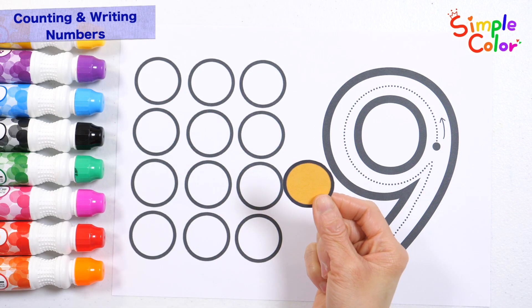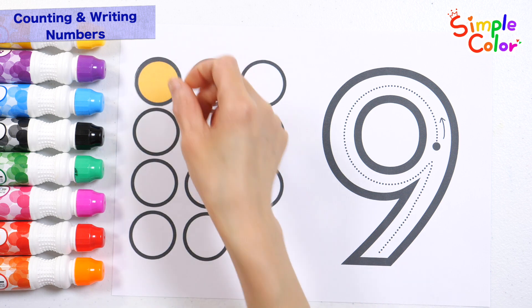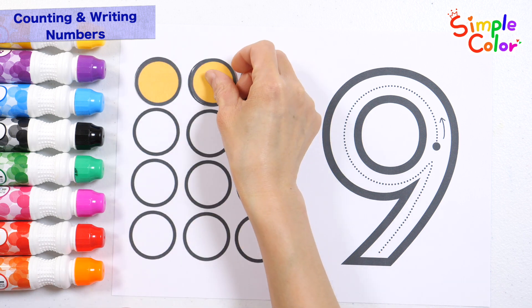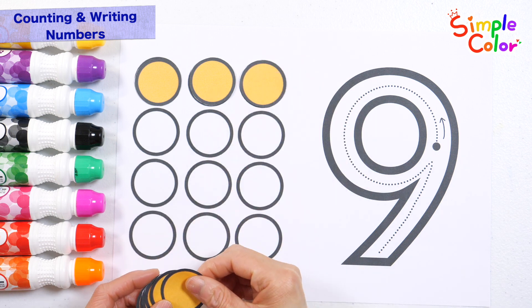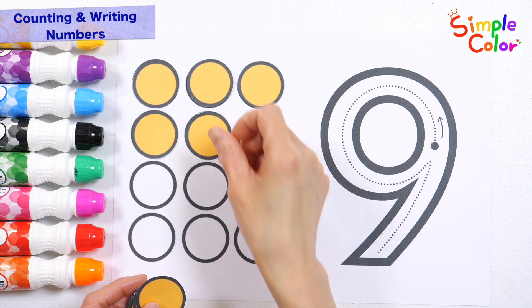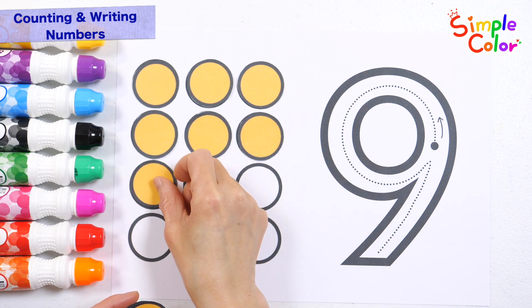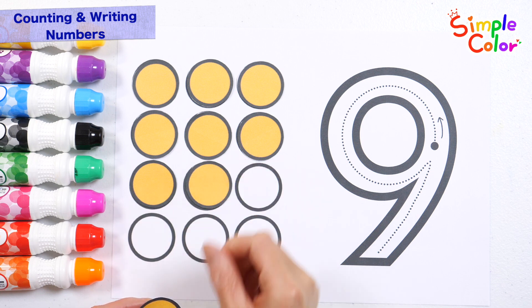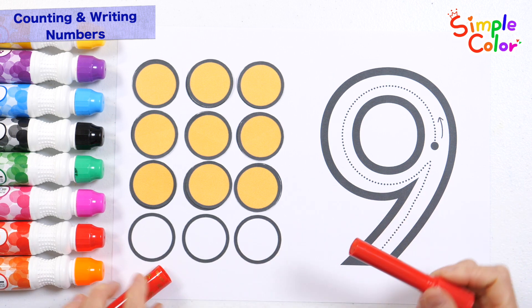It's a yellow sticker! Shall we attach 9 stickers? 1, 2, 3, 4, 5, 6, 7, 8, 9. Let's write the number 9 on the right.